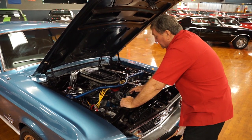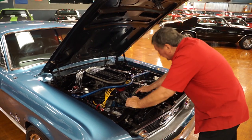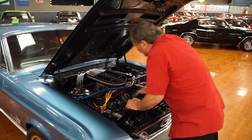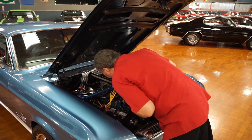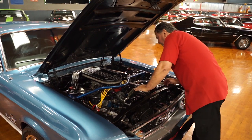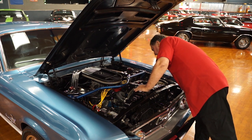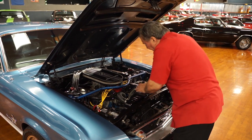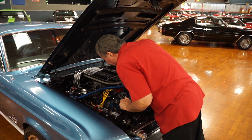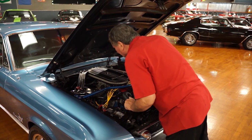There's a nice set of high-temp silicone plug wires, a billet distributor, and a new vacuum advance system. There are no leaks whatsoever on this engine — at least on top. It has a substantial set of headers — long-tube design, about an inch and three-quarters.